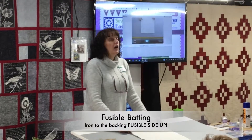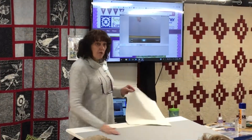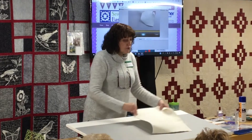Fusible side up. Otherwise what happens? You iron it and fuse it to your ironing board. And then you have a really nice cotton surface that you can just cover with more fabric. Fusible side up.